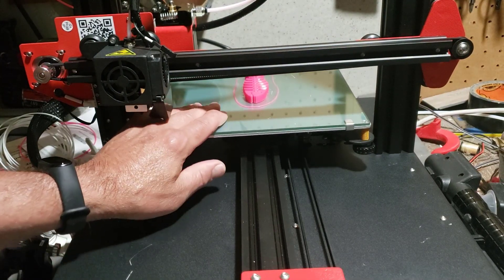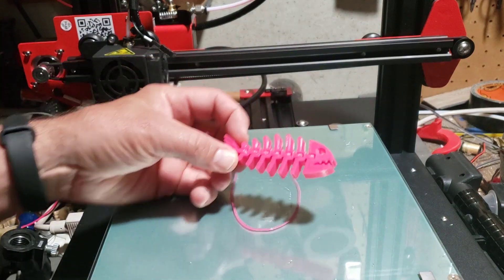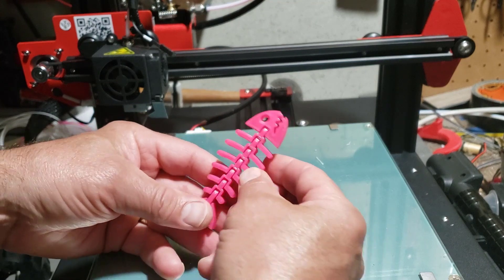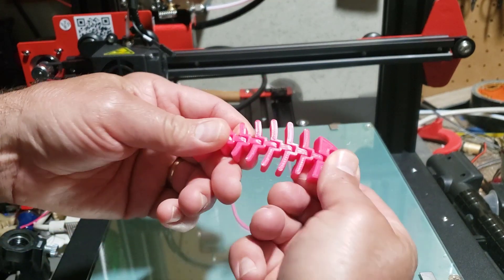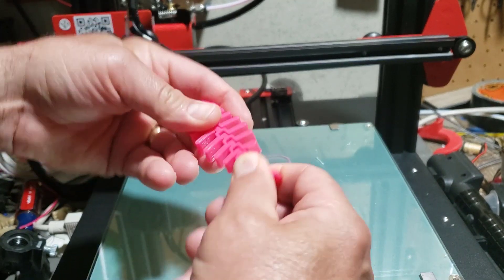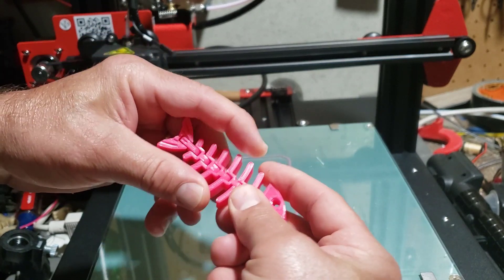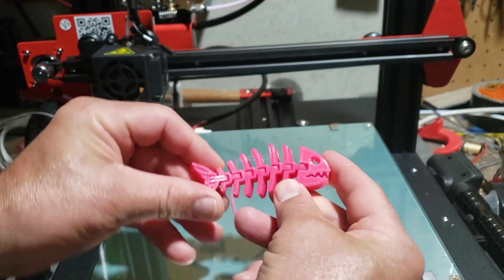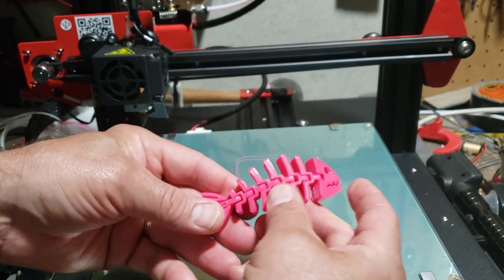Alrighty friends, let's see what we made. It comes off the bed nice and easy — it has been cool for a little while. The goal of this print is for there to be gaps, and when there are, you can instantly flex it and have a bendable print in every direction. And that, my friends, is how it's supposed to work — that is awesome!